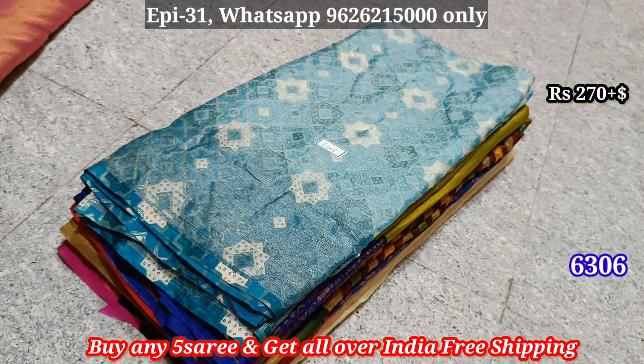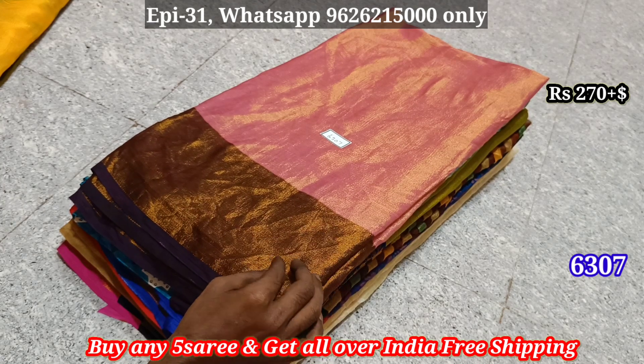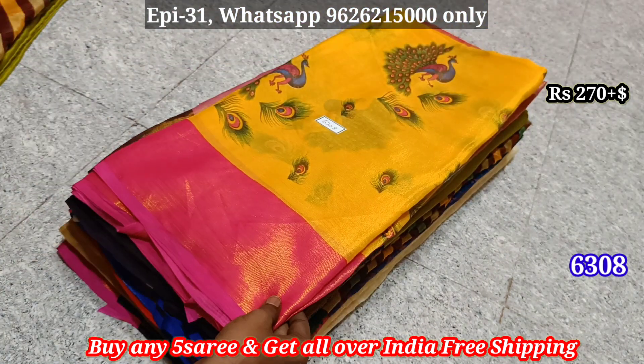6305, 6306 — 5-piece set with shipping charge included. 6307 — 5-piece set with shipping charge.